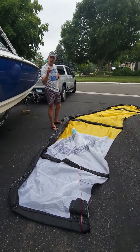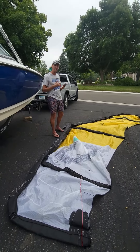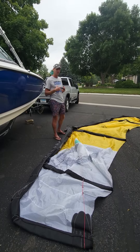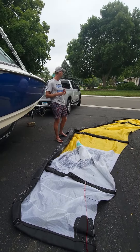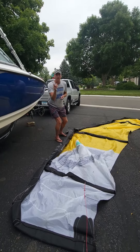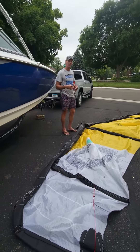How do you pack your kite? I pack mine in a way that allows me to make it simple to unpack, but also expedites the amount of time it takes to pack. I'm not sure if that makes sense, but just looking for efficiencies. A lot of different ways out there.